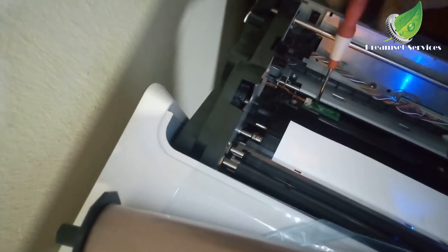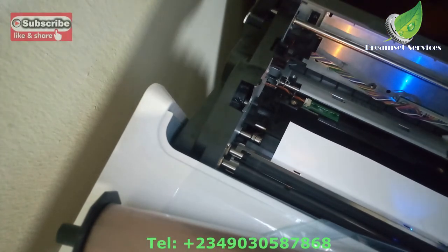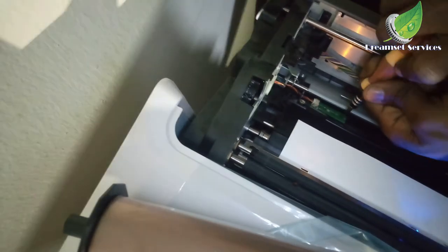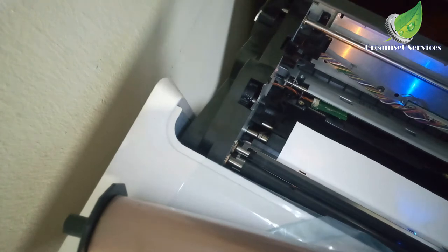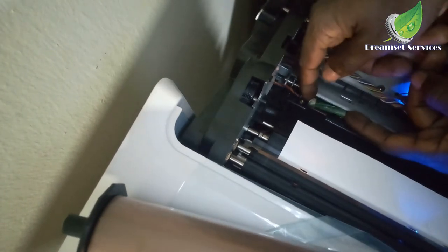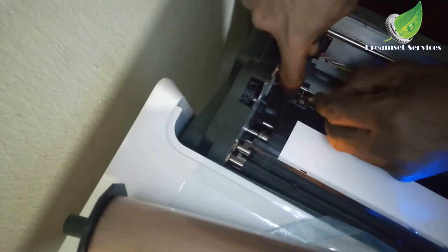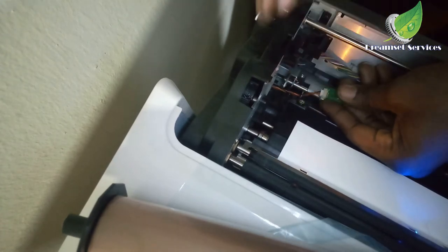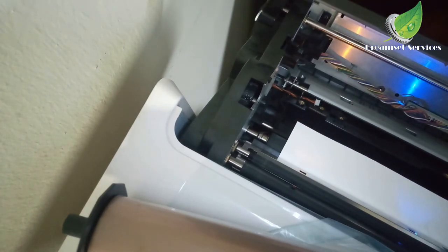There is a screw holding down this particular chip which I have to take out. Remember, you have to keep all the screws in a safe place so as not to misplace them, because there are different screws for different parts of this machine. Get a container and label it according to the section where you got the screw from. I've been able to take out the screw holding this chip, so I'm going to lift it up a bit and take a closer look at the back of the chip — that is where the sensor I'm talking about is located. I'm going to clean it and check if there is any damage, because sometimes damage can cause it to flash its light but not send the right message to the printer.